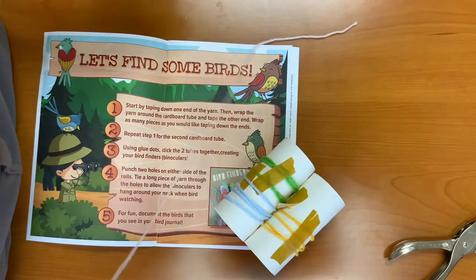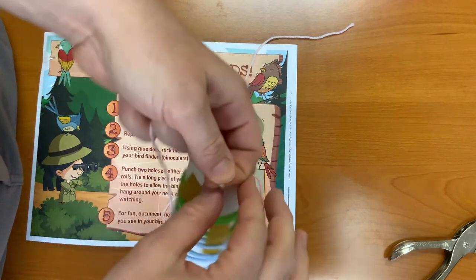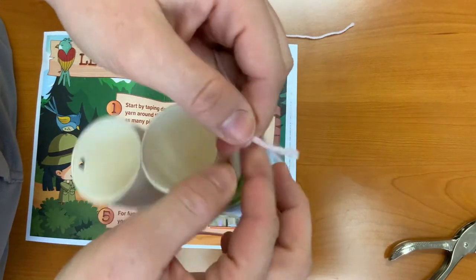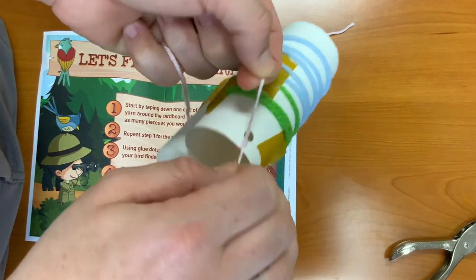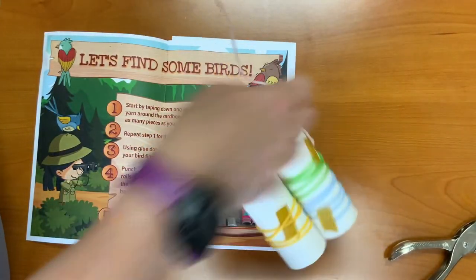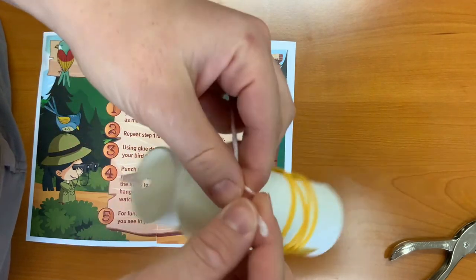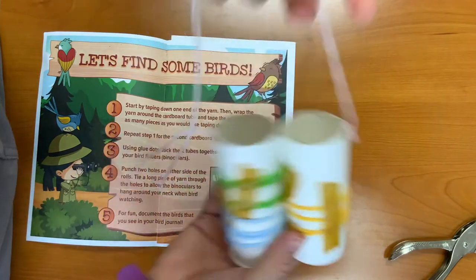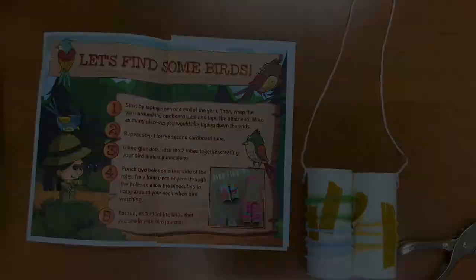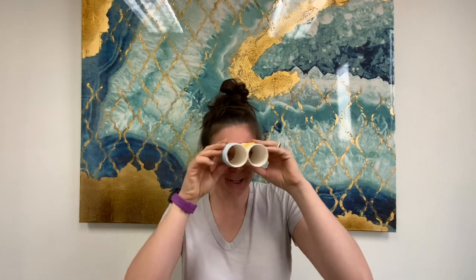Then tie the pieces of string on either side. And there you have it — your bird finders are complete.